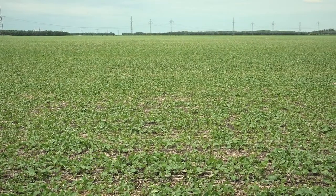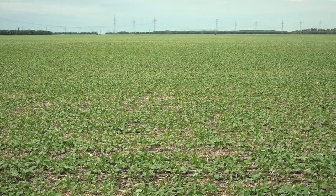Rotam has partnered with Falco to register the specific SU products used in the SU canola system. I'd like you to tell me a little bit more about it, but before you do, can you tell me a bit about Rotam for those not familiar?